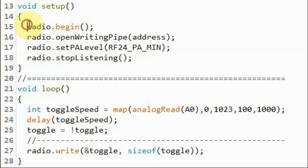Inside the setup function, we initialize the RF module and then open a data pipe between the transmitter and receiver by providing the address of the receiver. Using the set power amplification function, we set the power amplification of the transmitter to the minimum, since the two modules are in close proximity. We then call stop listening to establish that this module is a transmitter, not a receiver.